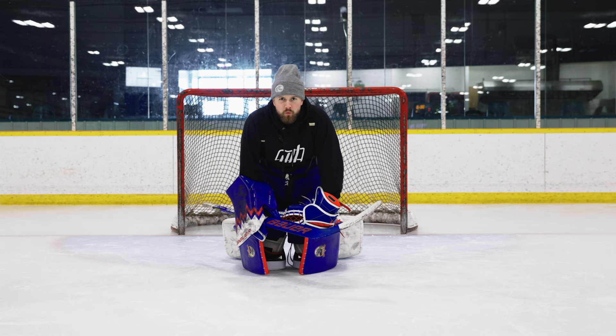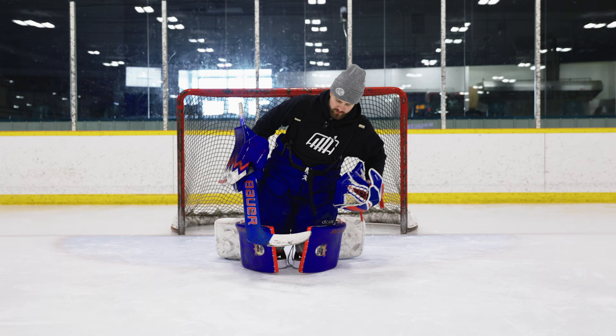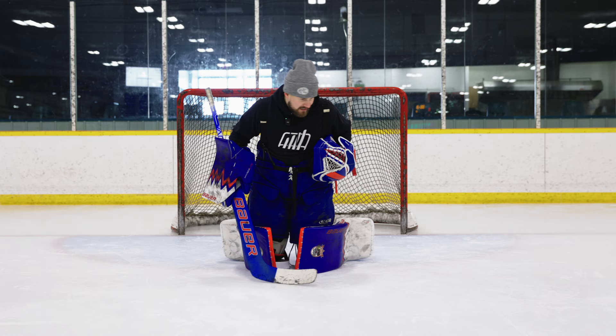Butterfly 101 for beginners. It is very important when I'm in my butterfly that I get my knees together. I want to get my knees together and I want to have my weight over top of my knees, with a little bend at my hips. The reason why I want to have the weight over my knees is because now I'm in an athletic position and I can actually track pucks.